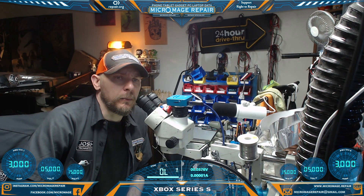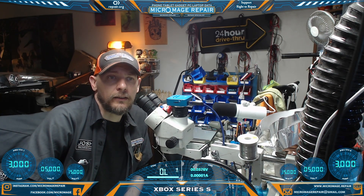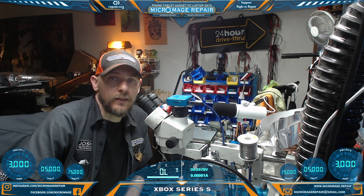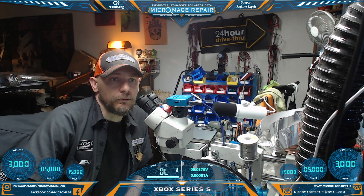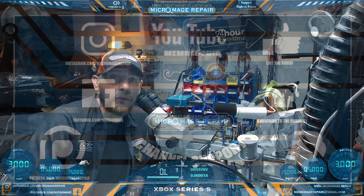If you have any questions about the equipment, they're all in the description below — Amazon links down there. If you click on any link and buy anything during that session, it doesn't even have to be one of those devices or tools — a small portion of that will go to supporting the channel. That's really all I had to ask of you. I appreciate you watching — see you next time.